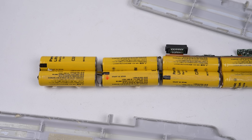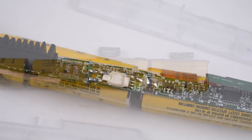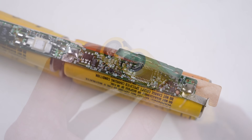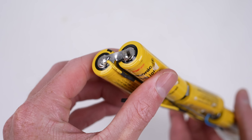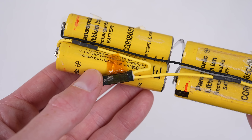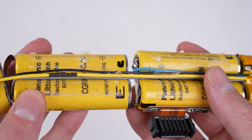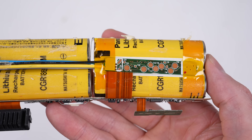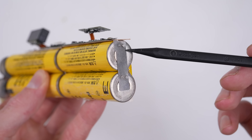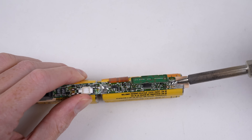Not all batteries can be rebuilt in this manner. The battery management system, which controls and protects the cells, can sometimes be designed so that if the battery is discharged or the controller loses power, it will no longer work. Thankfully for this 25-year-old battery that isn't the case. In addition to the cell's physical configuration, there is at least one wire running to each parallel group for the BMS to monitor and balance charging. Now it's time to get the old cells unsoldered from the BMS.